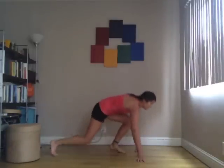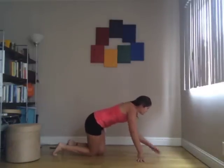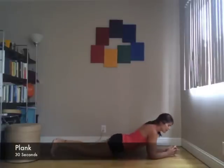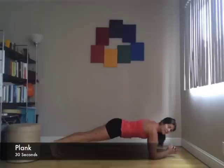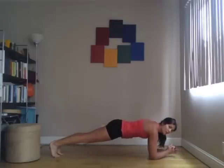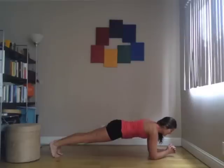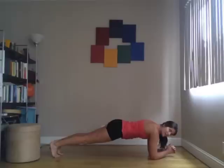Next, we have plank. You can be on your knees or on your toes. Remember, it's 30 seconds, so you want to challenge yourself as hard as you can. Really keep your tailbone reaching down, press back through your heels, belly button pulling up. This is giving my legs a bit of a break because the next one is going to be legs again.